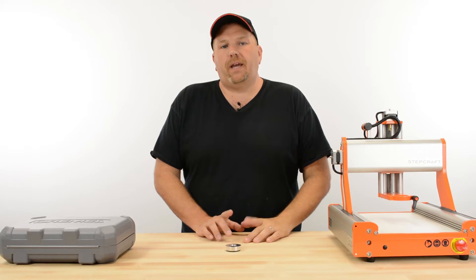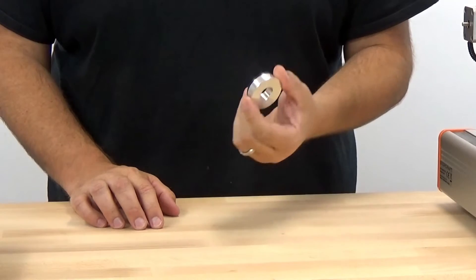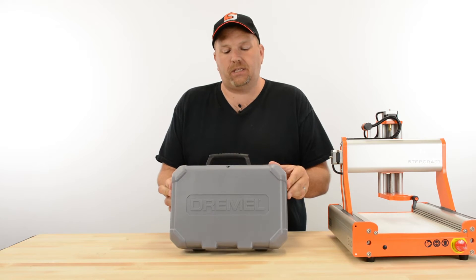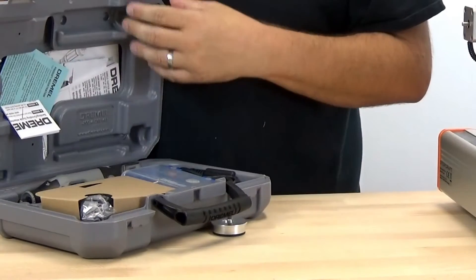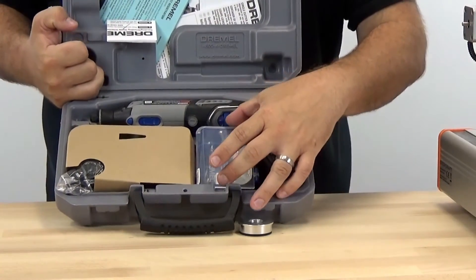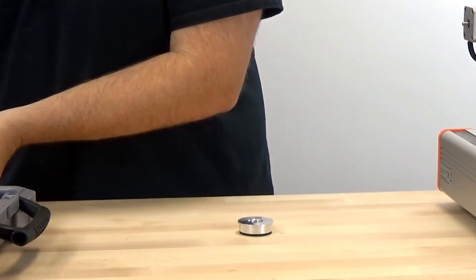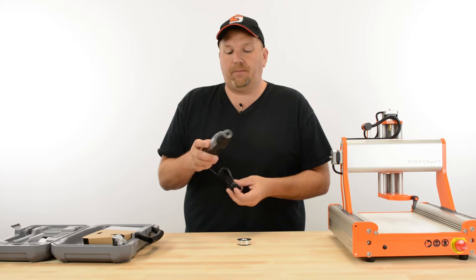Hi, I'm Eric with Stepcraft, and today I want to talk to you about the Dremel adapter that we have for the Stepcraft machine. When you buy a Dremel, they usually come in a kit in a plastic case such as this, and when you open it up inside you would usually have the Dremel tool, accessories case, and usually some attachments that come along with it. Now I want to show you how you use this adapter on a Stepcraft machine.